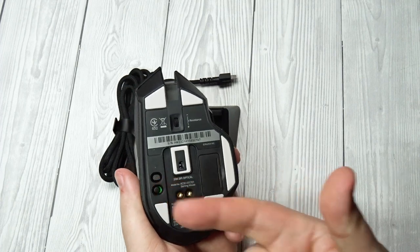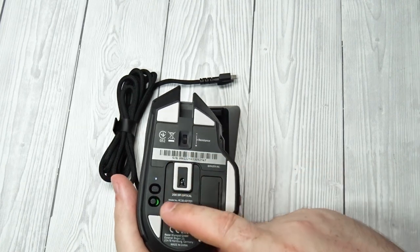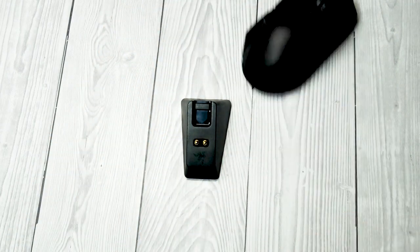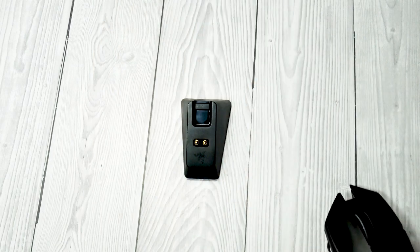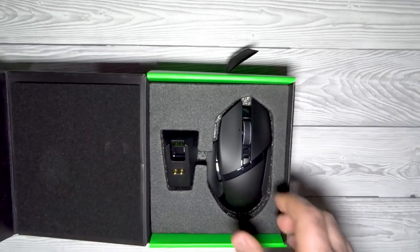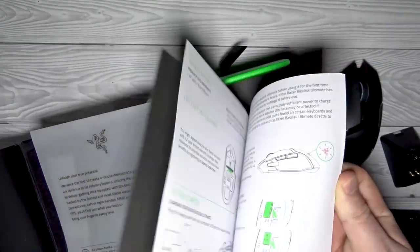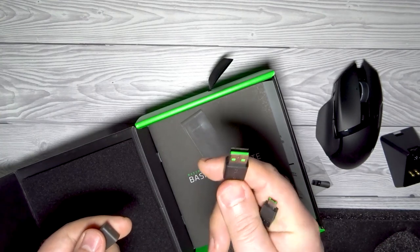Razer Basilisk Ultimate Mouse Feet. Gliding experience: Good. Material: Virgin Grade PTFE. PTFE offers better gliding between the mouse and the surface by reducing friction. Virgin Grade PTFE usually improves gliding even more than standard PTFE and can be identified by its white color. In the box: Razer Basilisk Ultimate Gaming Mouse, USB receiver, charging cradle, USB to Micro USB cable, manuals, stickers, and sniper button plastic cover.